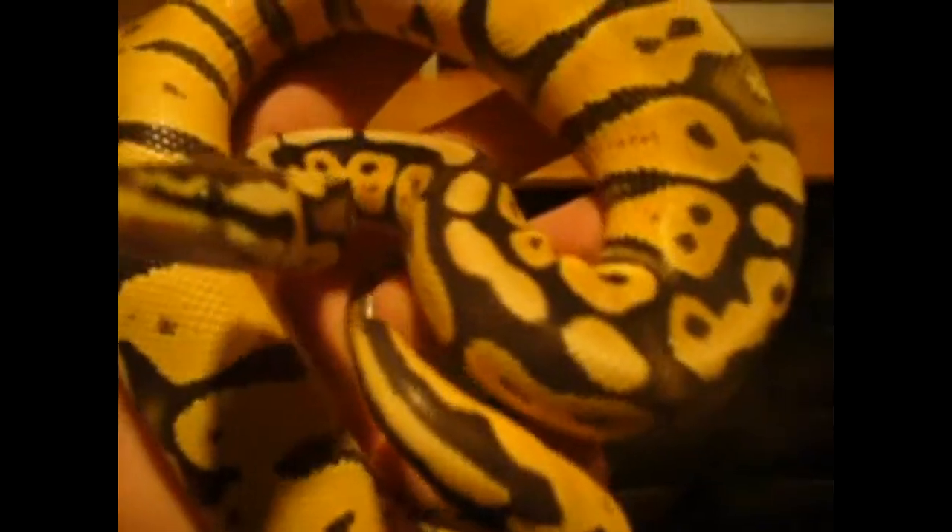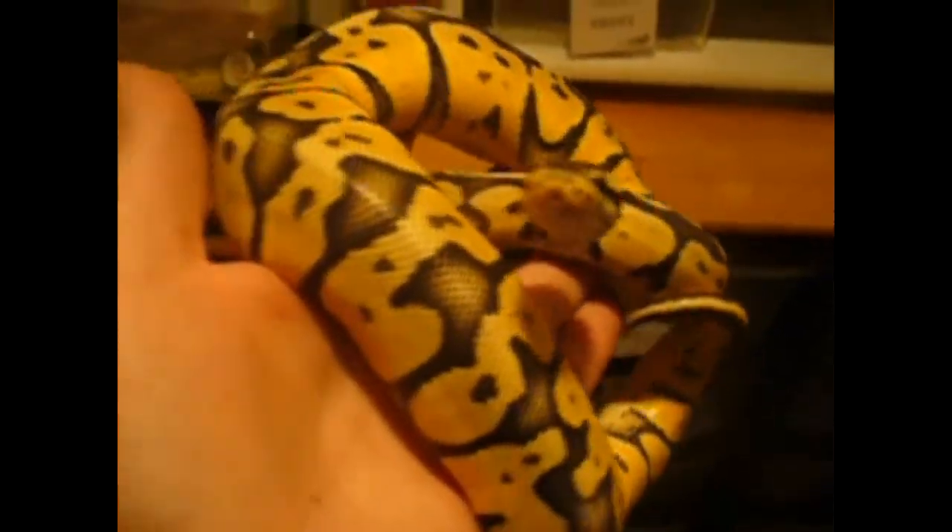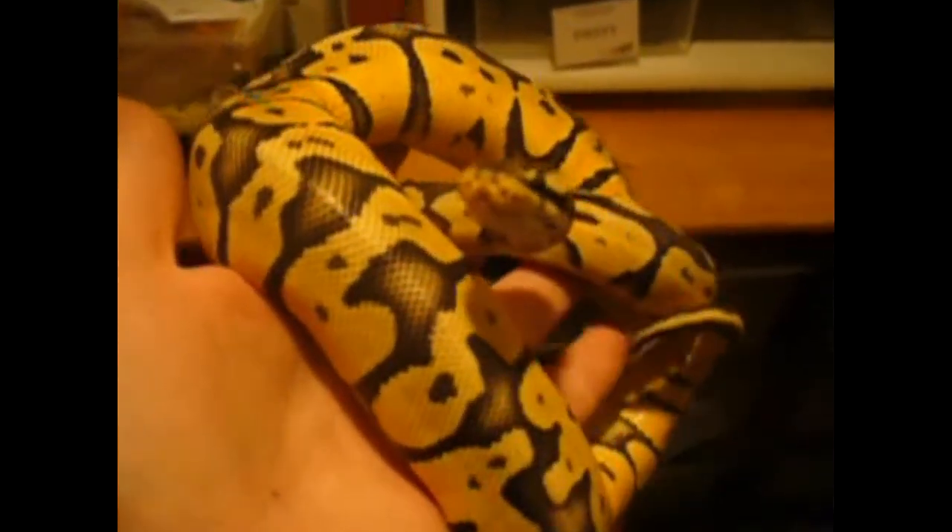This is my firefly girl. She's growing up good — she's over 400 grams now. I haven't weighed her in a little while. Sometimes she's a little bit nippy, so she's kind of in that strike pose right now.